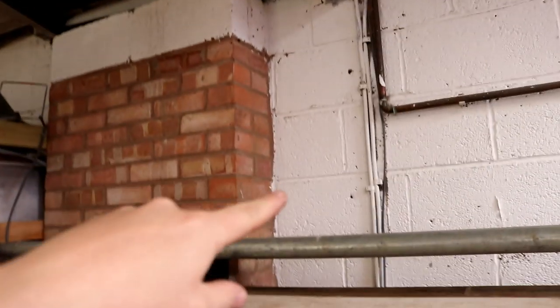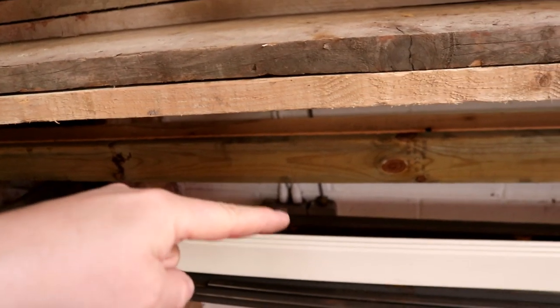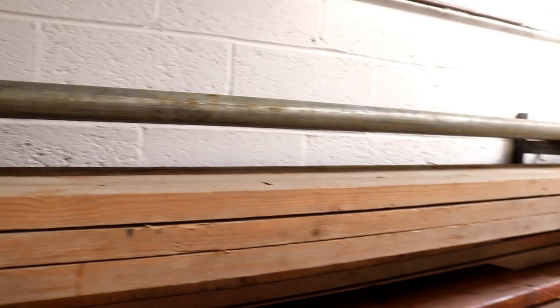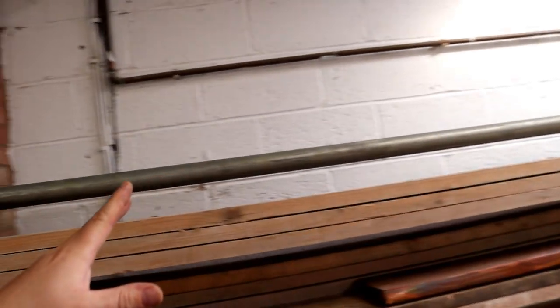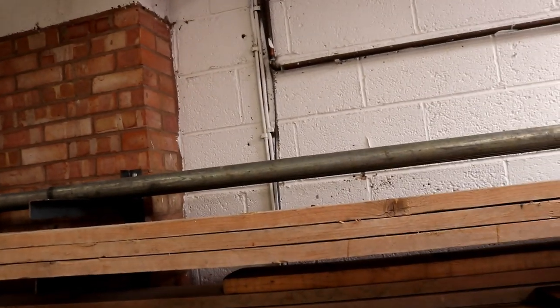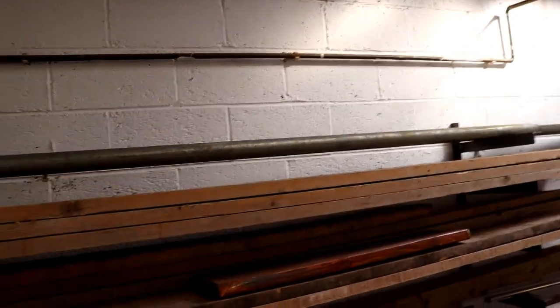I'm running this cable along this box gutter to come down the wall and into that switched socket there - you can see it better there. As I'm pulling the cable, it got around these scaffolding poles and rolled them forwards, and as they rolled forward they fell off. I was stood down there. Thankfully it didn't hit me on the head, otherwise I would have been out cold. Thankfully it was the only one that fell off.